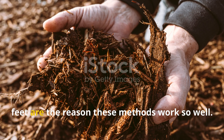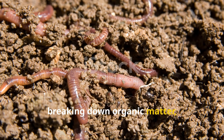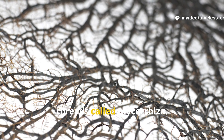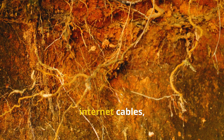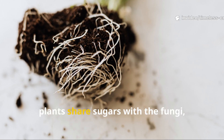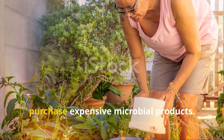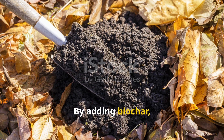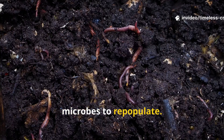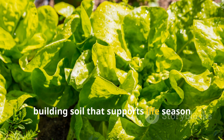The invisible communities under your feet are the reason these methods work so well. Microbes form vast networks breaking down organic matter, gluing soil particles into crumbly loam and extending plant roots through fungal threads called mycorrhiza. These threads act like underground internet cables, delivering water and nutrients far beyond the reach of roots. In return, plants share sugars with the fungi, creating a perfect exchange system. The beauty is that you don't need to purchase expensive microbial products. By adding biochar, compost, mulch, weeds, and natural scraps, you create the perfect conditions for microbes to repopulate. Once they're back, they do the heavy lifting for you, building soil that supports life season after season.